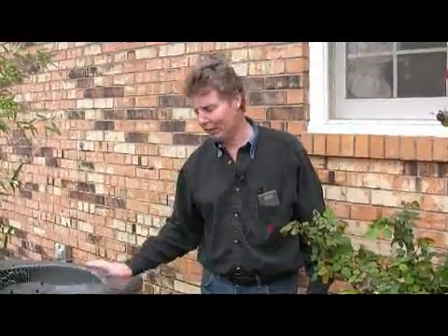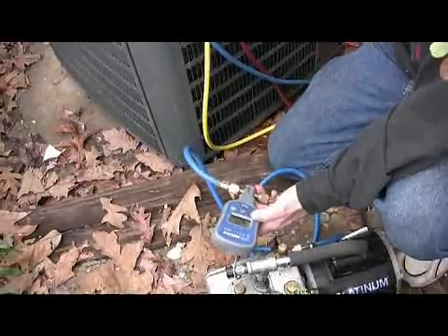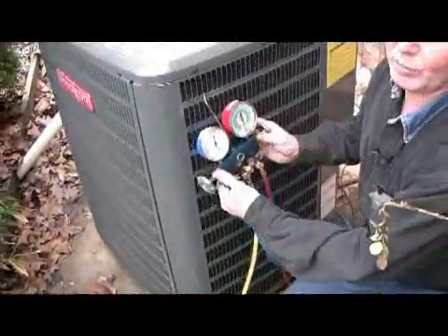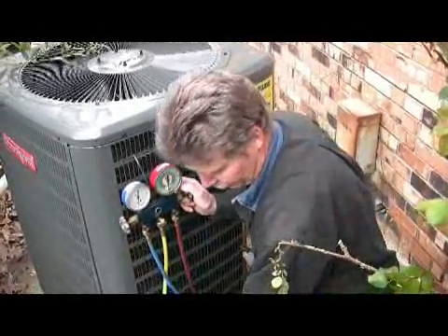While my other man is finishing up the humidifier installation, I'm going back out to check my vacuum pump. My microns are down below 400. Anytime we're below 500, around 500, we're in good shape. That proves without a doubt there are no leaks in the system.